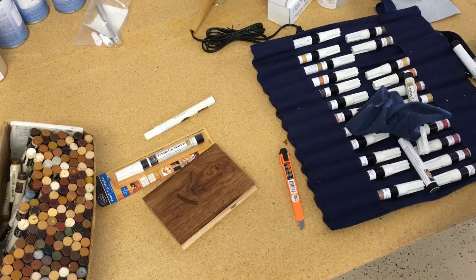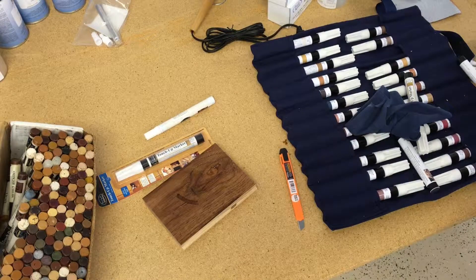Therefore, we don't really need to top coat an edge if we have a sand through. These markers will stick to plastic, glass, any finish that's out there — they will adhere to it. They adhere to polyesters, UV coatings. They're really a good marker with great adhesion.